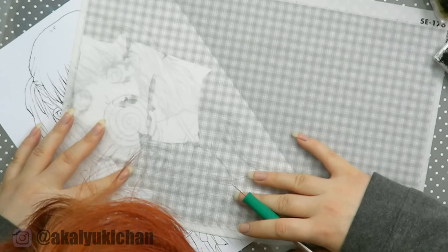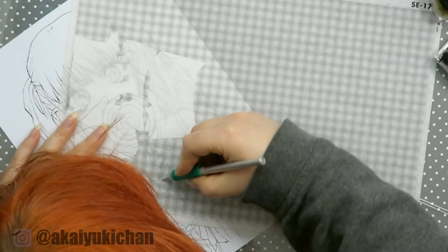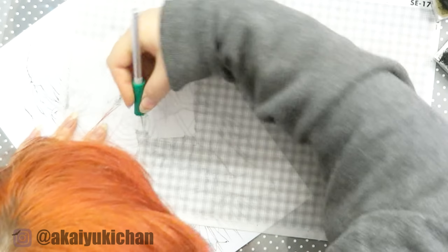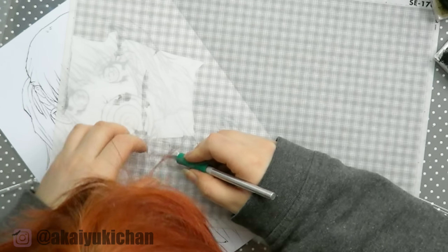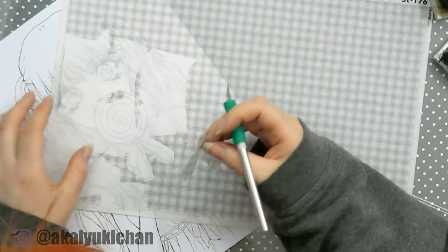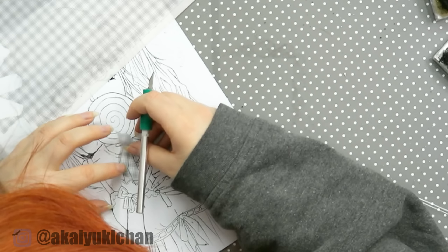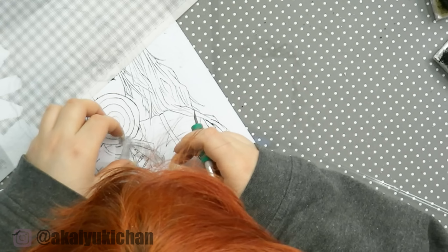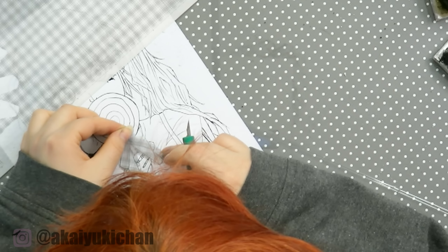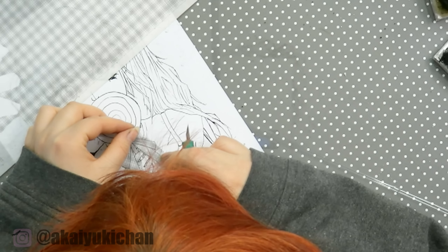If you really want to use screen tones, I'd go for really special ones — maybe a background or very specific things you can't do yourself. The way you're supposed to use normal screen tones is you put the sticker on top of your page without taking it off the backing, cut out the shape you need, then peel it off and stick it onto your piece, and cut around it again to remove the excess. It's a pretty great idea, but my screen tones don't really stick well.